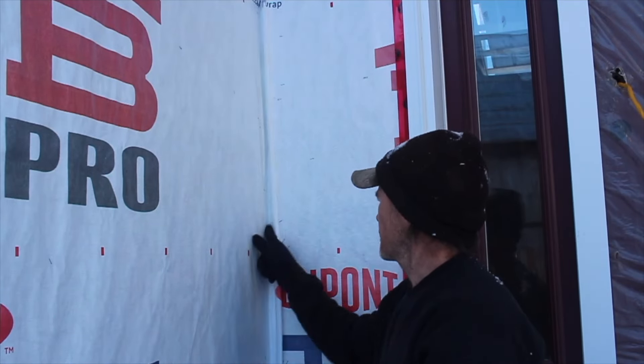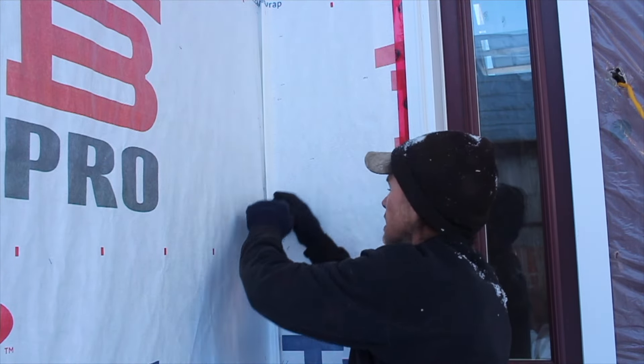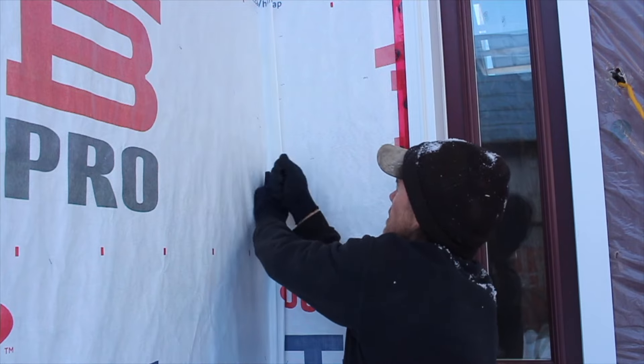When doing your Tyvek, guys, it's a really key thing to put a loop in your corner. So when you tack your wall, you pull it, you tack, you move this wall back an inch, and then you staple here, and then you staple the loop.